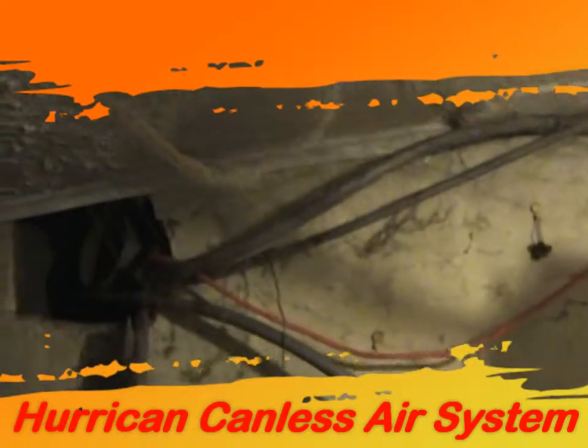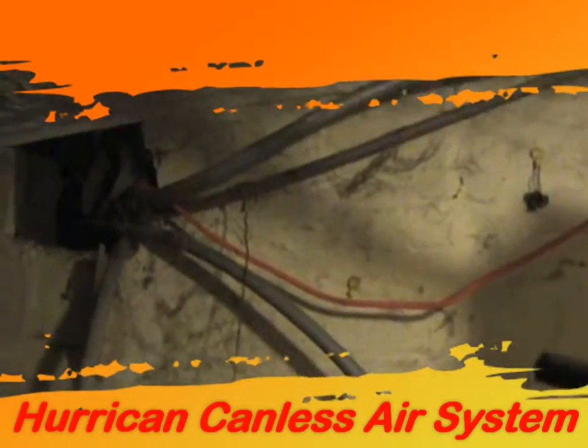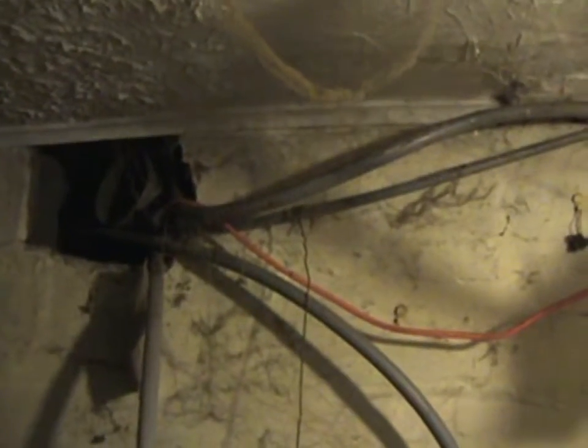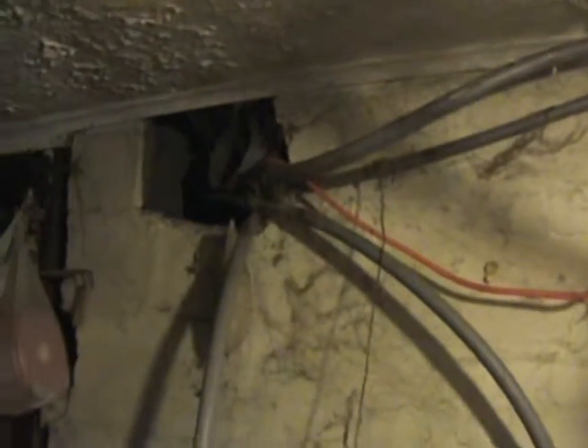Hey folks, Ron Sholley here with you for AccuWeather.com and for the Hurricane canless air system. I'm showing you a variety of cleaning techniques that you can incorporate into the Hurricane cleaning process.